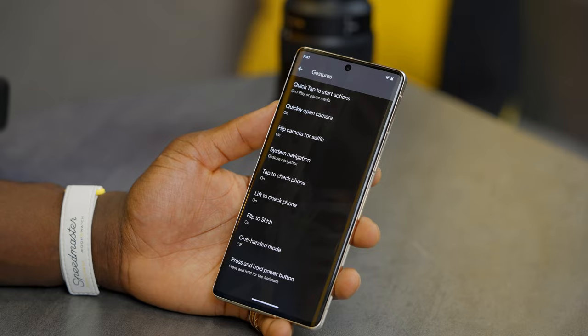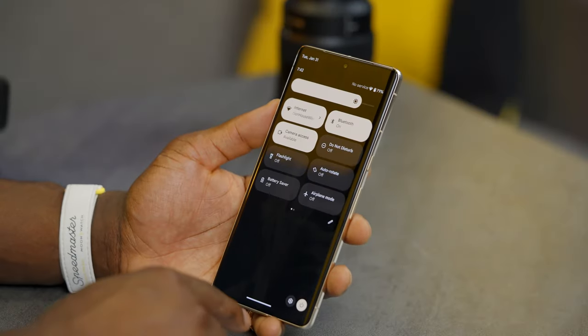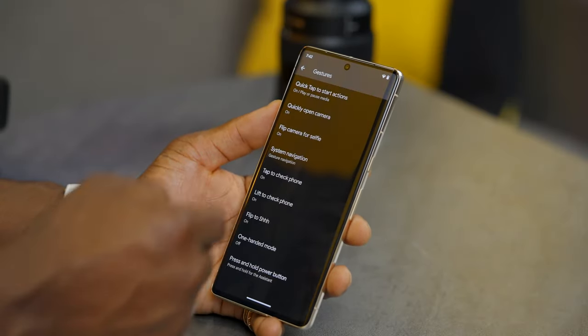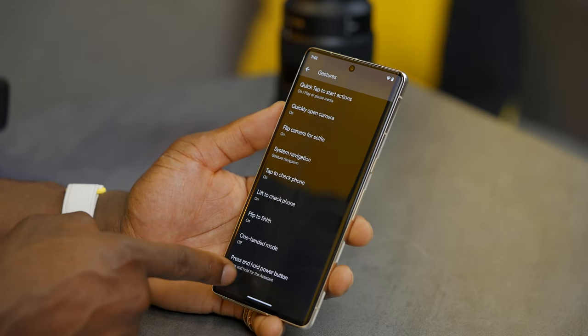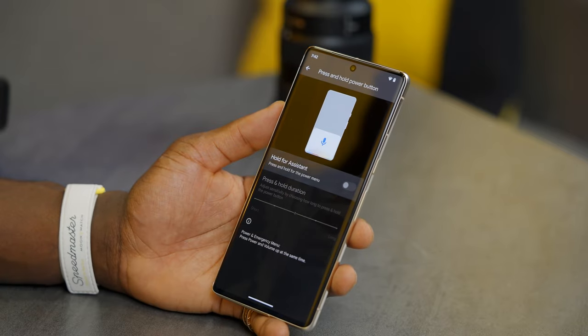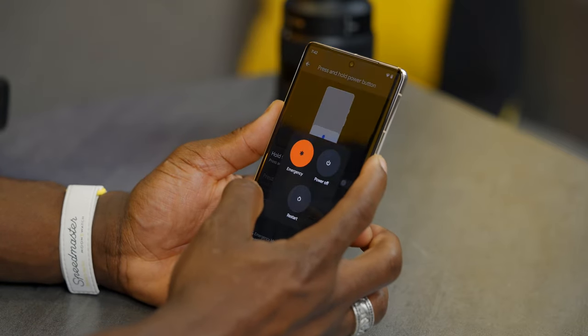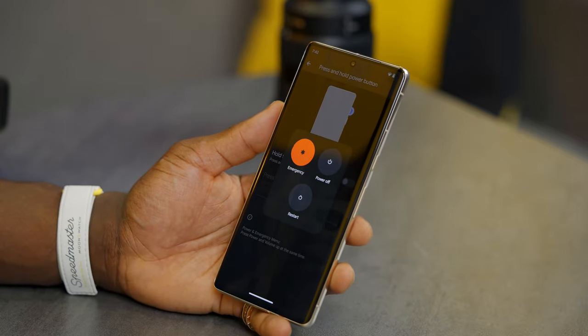One more thing in gestures: you can change how the power button behaves. Currently you need a button combination or the quick settings panel to power off. In gestures, go into press and hold power button settings and toggle off 'hold for assistant'. Now when you press and hold the power button, you can power off directly — much quicker.